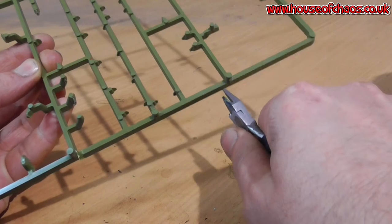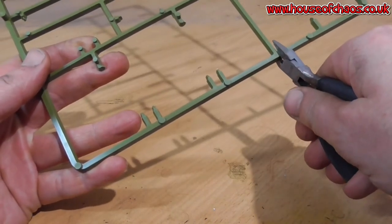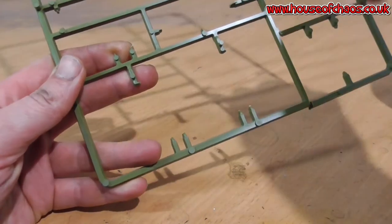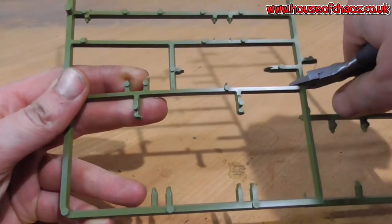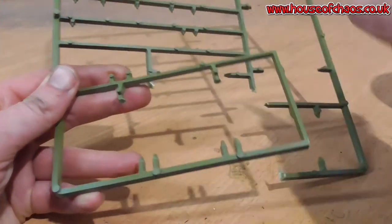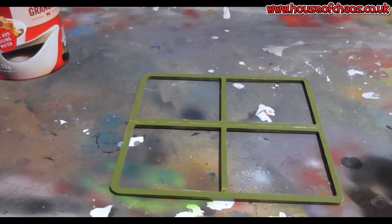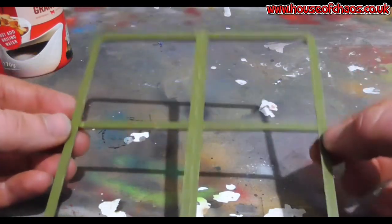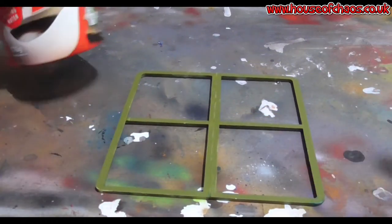Once it's cut out, I'll trim it up to make it look a little bit neater. Even though this is sci-fi, I want to make it look beaten. I'll cut off all the knobbly little bits and anything raised on these old bits of sprue, and file down with some fine files. So here I'm going to cut out a basic shape and clean it up. So I cut the sprue out, filed off the knobbly bits, and I've stuck the sprue back to back.